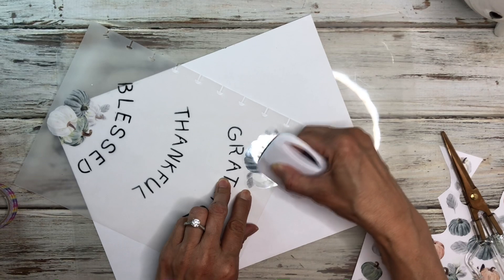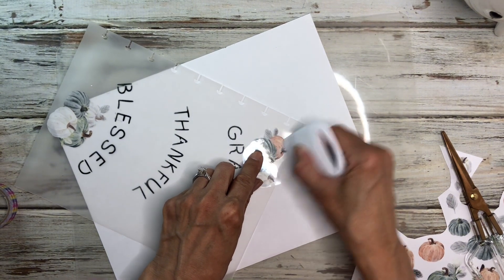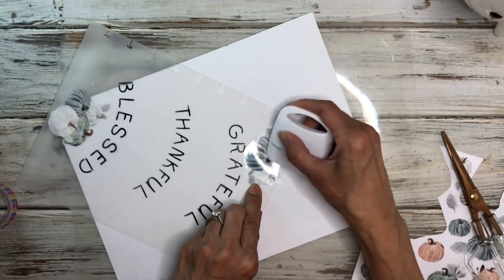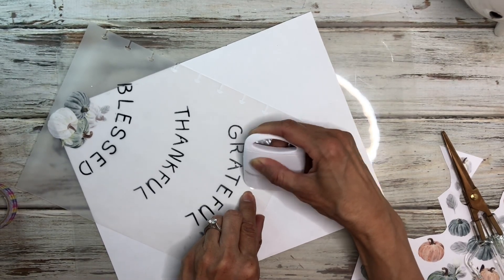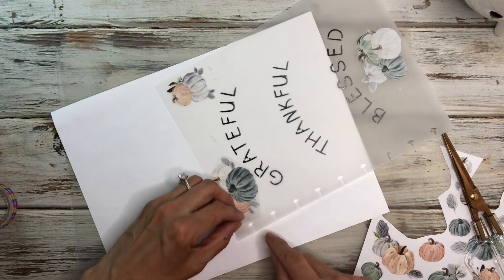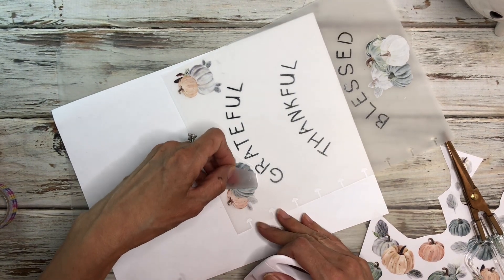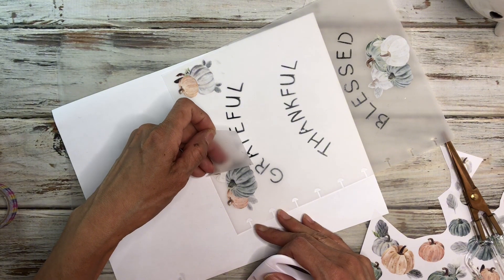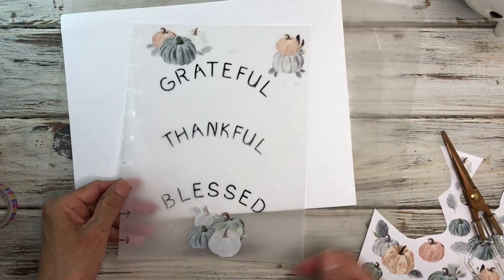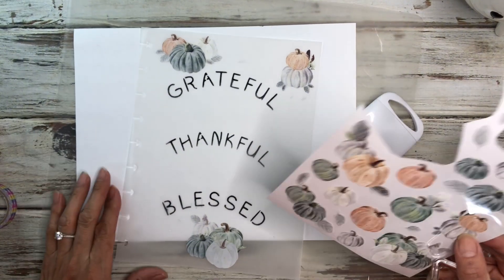If they have some Christmas designs that would be really cute to make some vellum pages for Christmas. I didn't see any Christmas ones last year — I only saw these fall types of rub-on transfers. I know they also have some letter rub-on transfers that I haven't used yet. Oh that one looks good — see how cute that is! Let's go ahead and do maybe one or two more.